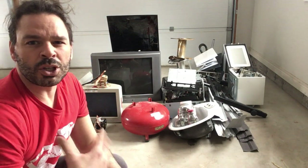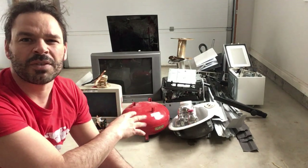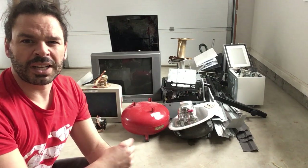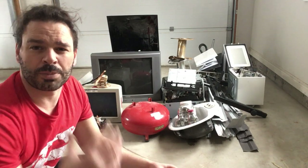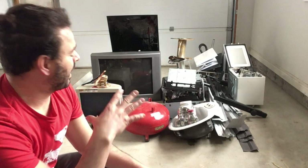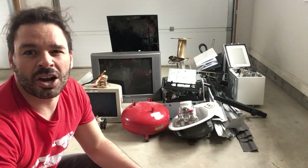Before you go to the scrapyard, I just want to talk a little bit about how you can separate this stuff very quickly to maximize your profit, and kind of help you get as much into your vehicle when you're bringing it to the scrapyard, and show you how I get all the weight I do into my car.